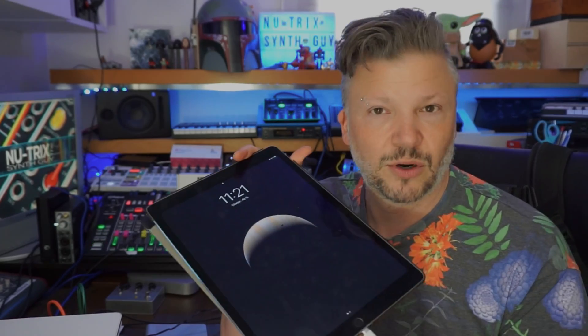I go back to my older iPad, my iPad 12-inch Pro, the original first gen of the 12-inch Pro. Try to do this — it sees it, it works. Go back to the M1, try to make it work. Could not see it. The OS doesn't see it, the gadget doesn't see it, Zenbeats doesn't see it.